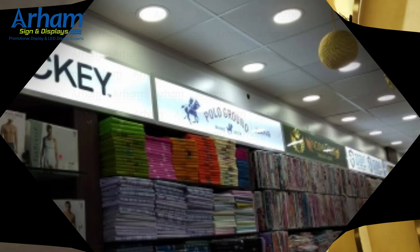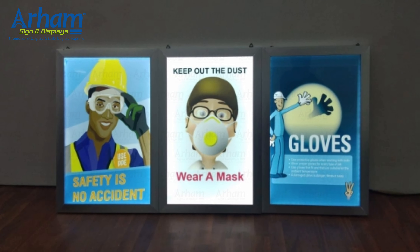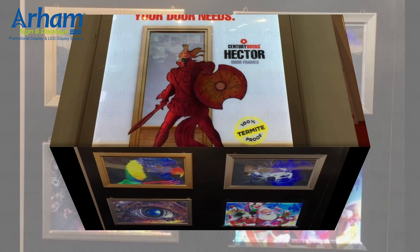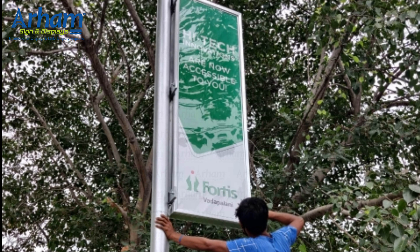Our clip-on frames start with A4 size up to the size of 8 feet by 4 feet; within that any custom size can be made. We give UV print for the illumination — the creative has been printed on UV print. This is the different sizes of frames and the colors which are available with us.